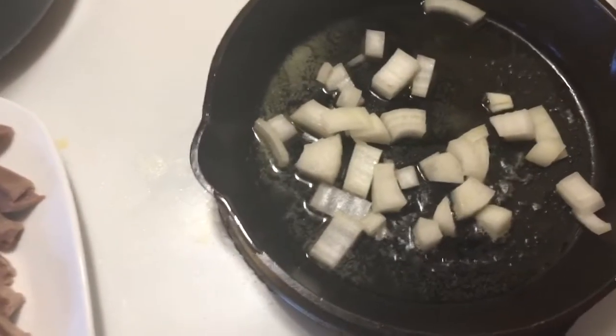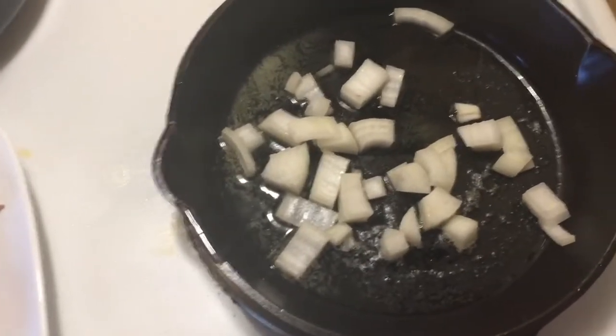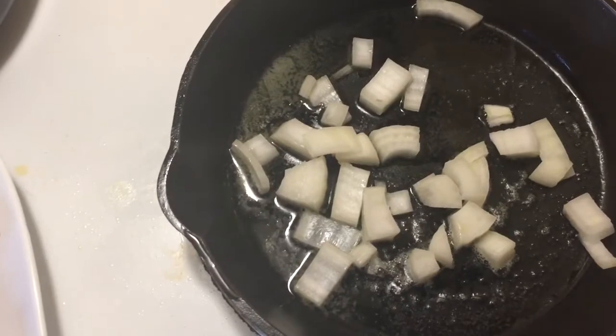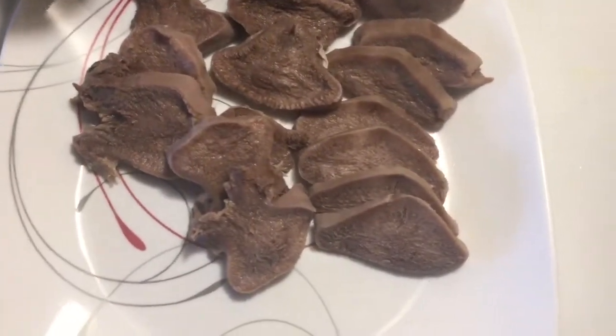I got a few onions there, throwing them in now. Let them cook for a little bit and then we'll throw in a few pieces of moose tongue.